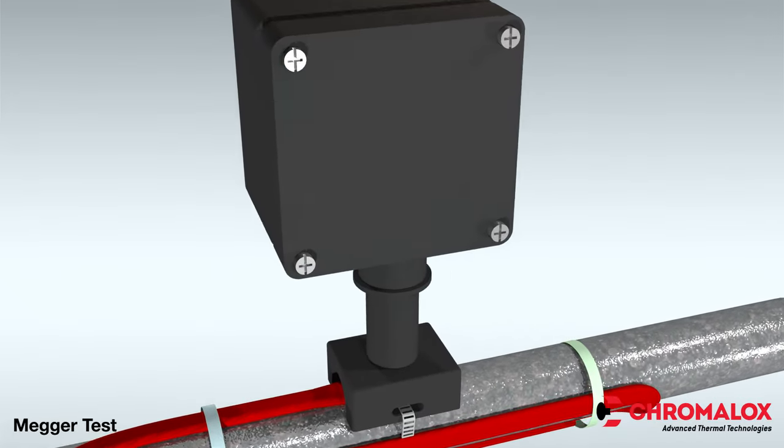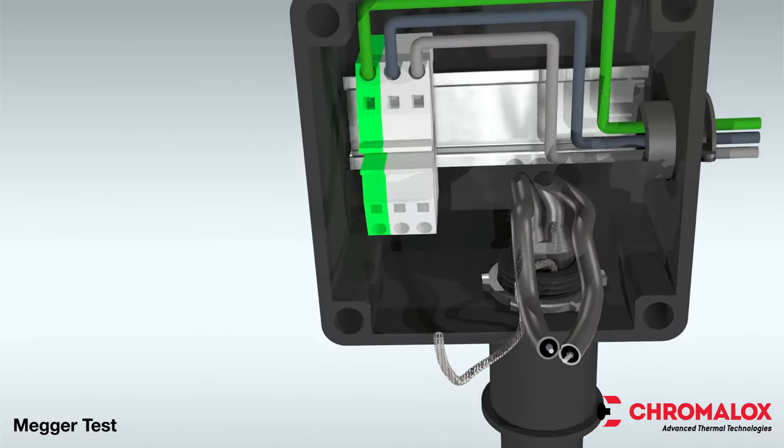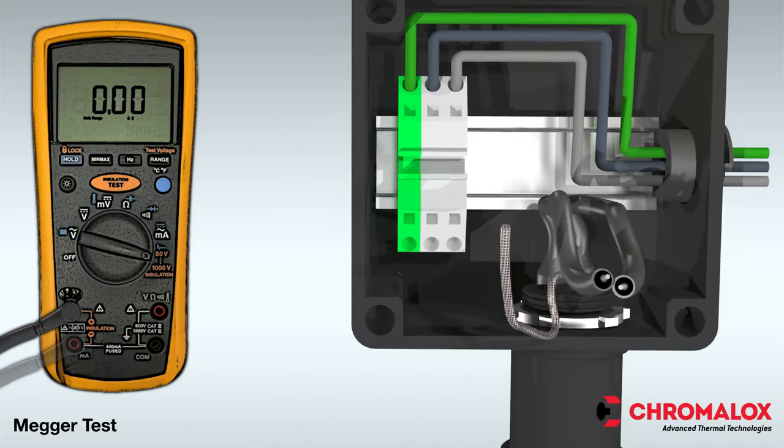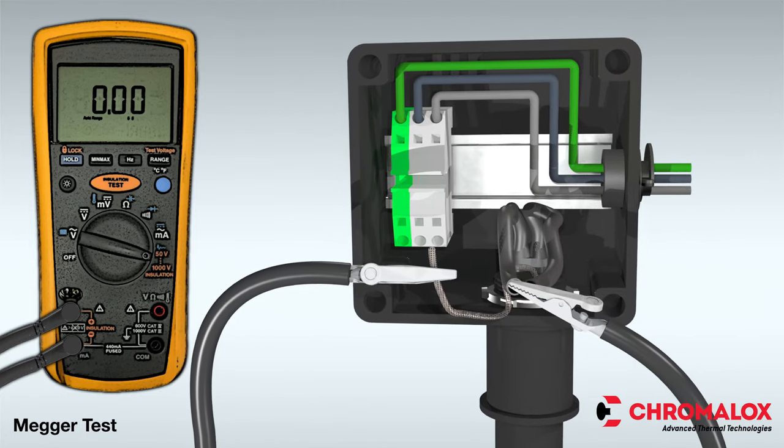Now let's get started. The first step is to open the cover on the power termination kit and disconnect the wires from the terminals. Next, connect one lead to the ground braid and one lead to the bus wires.